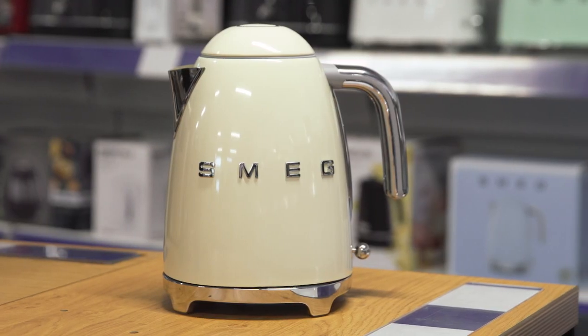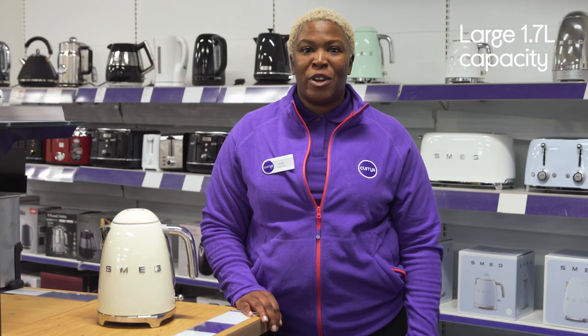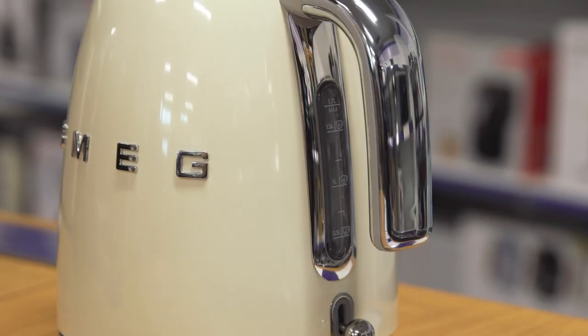Its retro design brightens up your kitchen's worktop and looks right at home no matter what aesthetic your kitchen has going on. You'll be able to provide all your guests with a fresh cup of coffee, a hot chocolate, or a tea, as it has a large 1.7 litre capacity.